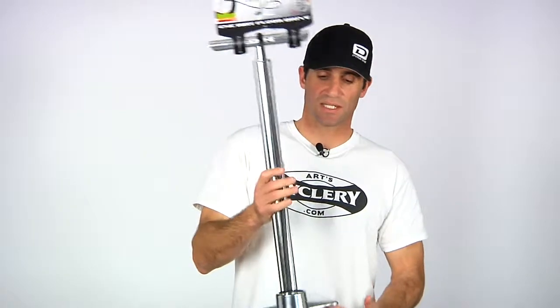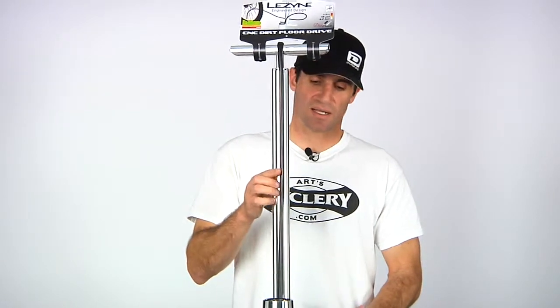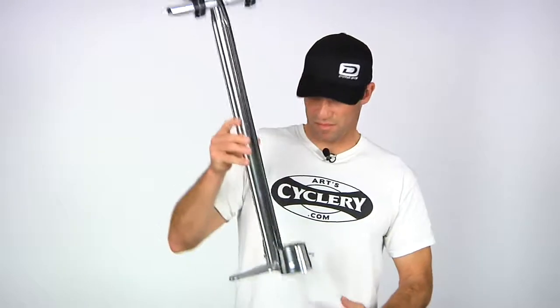This thing's great. This is the CNC version. We also have the classic and the steel drive in stock as well, so we highly recommend the Lezyne Dirt Floor Drive pump. That's it for this week — there's a lot of stuff here that we just got in that you're going to want to check out. Go to www.artcyclery.com. If you have any questions feel free to call us or email us. I'm Luke, thanks for watching.